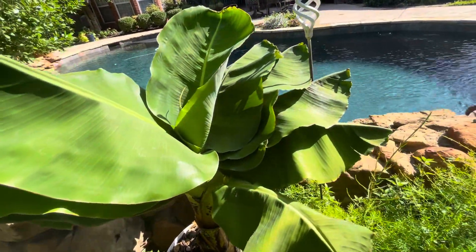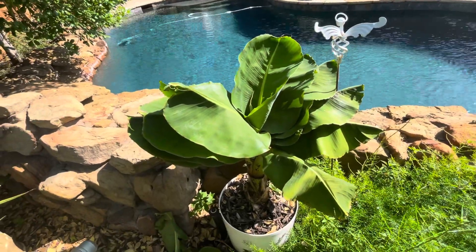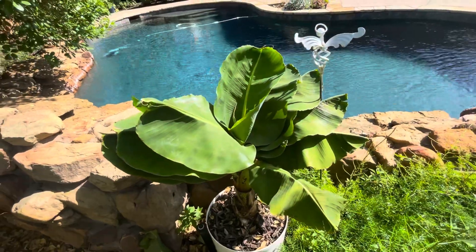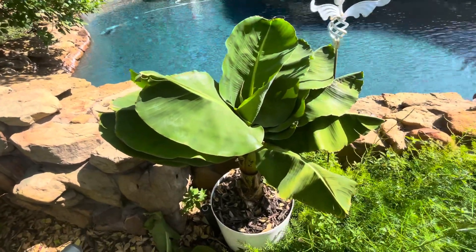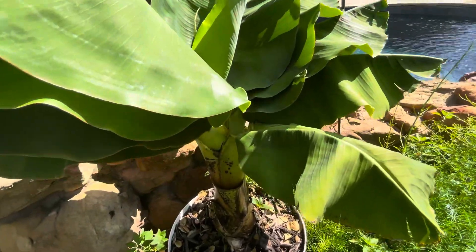What's up, guys? It's Blank's Plant Vlog. I'm here again yet with another banana plant video, this one on the Superdorf banana. I know I've been doing a lot of banana updates lately, but since I got back from vacation, there's a lot of updating needed to happen on these guys because these are really exciting plants and they're doing some crazy stuff right now.